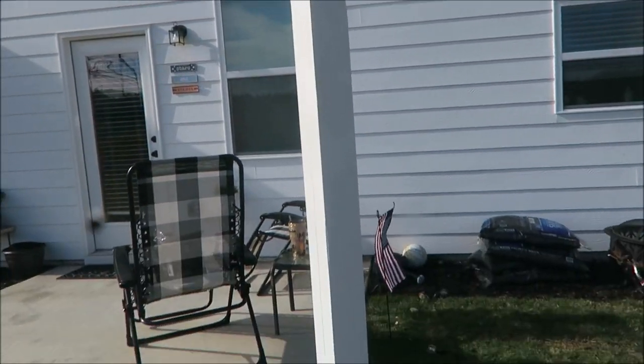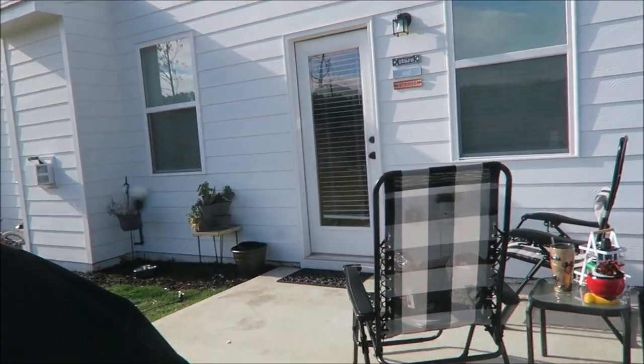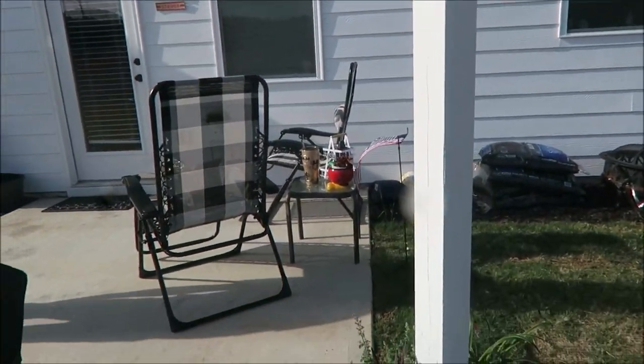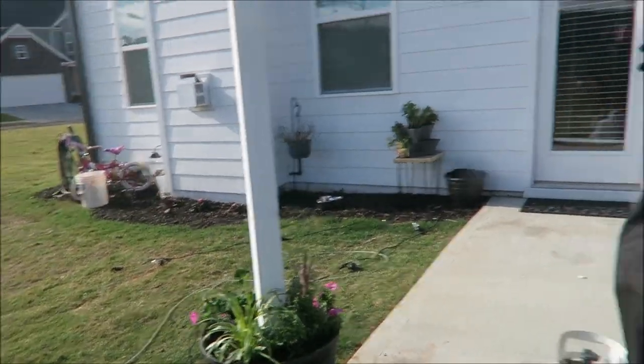I don't want to put stuff on the house. I do need a little bit more dirt. Once we get them all done, I'll get more dirt because I have to go to the store and get soda for today anyway.